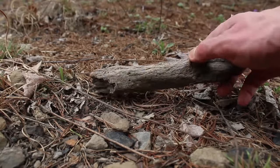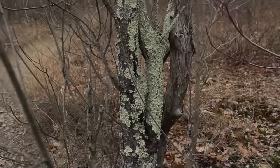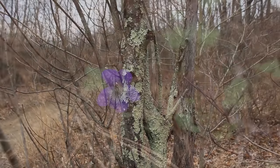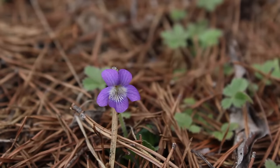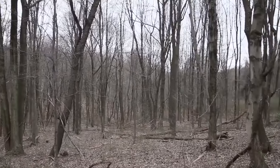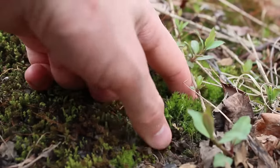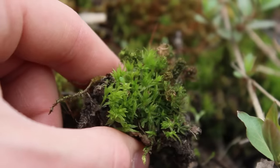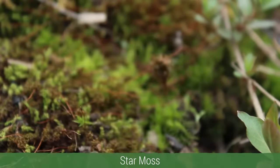Since it's still early in spring, most of the plants haven't grown in yet. Also, since I live in a temperate area, a lot of the plants I can source locally just won't work well in a terrarium. Luckily there's moss everywhere and it works great in a terrarium. One of the first specimens I found was a nice patch of star moss.